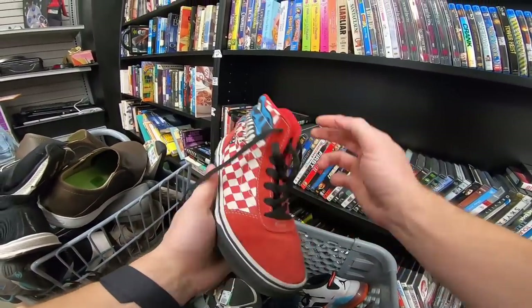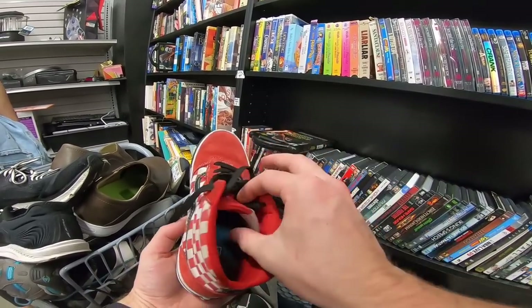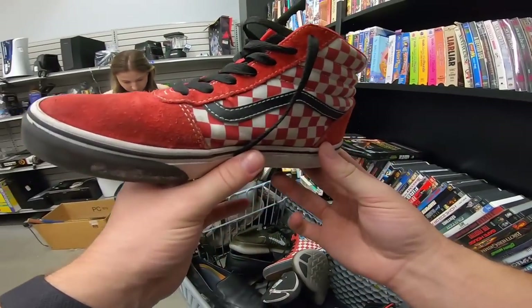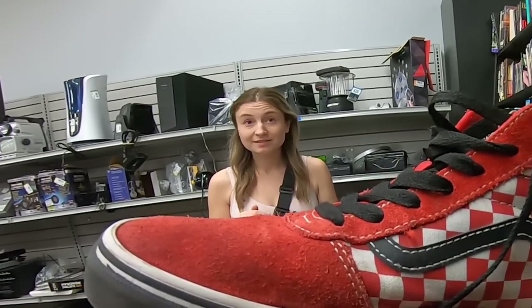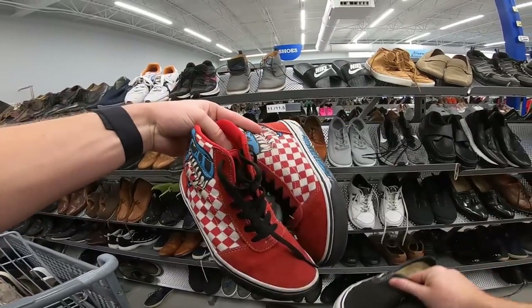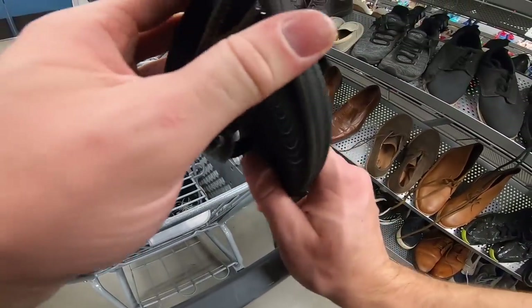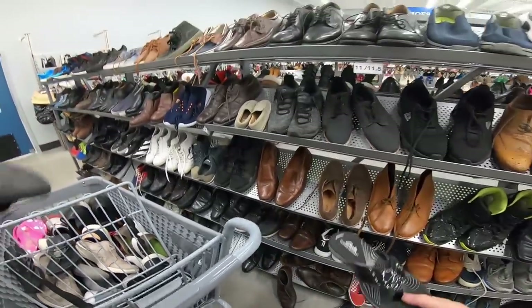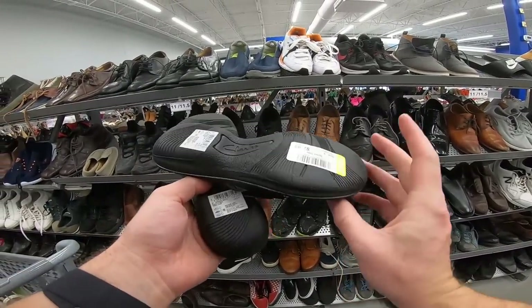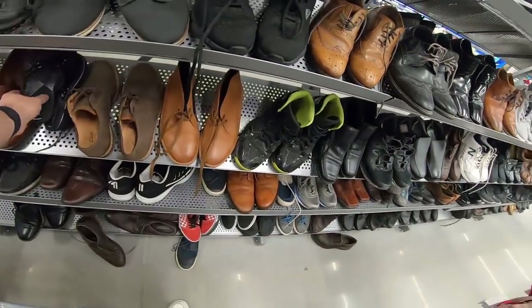There's a little dinosaur action on these Vans — I think they're sick! Unfortunately, both of these Vans are either stained or faded on the toe, or just discolored, so both are getting put back. And these Clarks — I just don't want to pay $8 for these. It's only like a $20 sale plus shipping, so that's that.